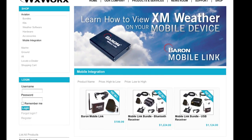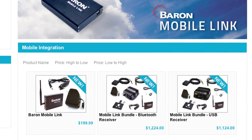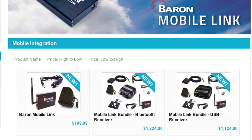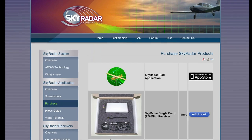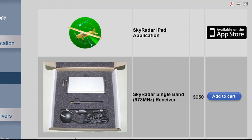And then there's price. Barron's Mobile Link for XM is $1,224 if you don't already own the receiver, plus a monthly XM subscription. The SkyRadar receiver is only $950, and the data is prepaid by your tax dollars.